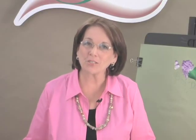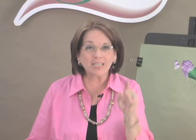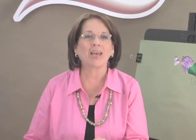Hi, I'm Donna DeBerry, the creator of the One Stroke Painting Technique. It's blending, shading, and highlighting in one stroke, and I want to share with you what kind of brushes I use and why I use them.